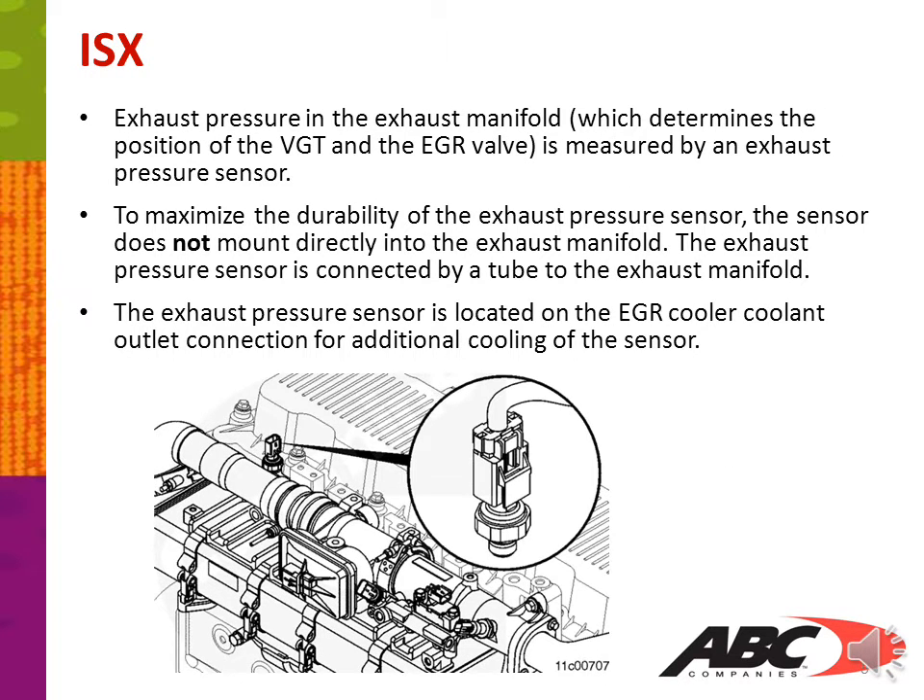Exhaust pressure in the exhaust manifold, which determines the position of the VGT or variable geometry turbo and the EGR valve, is measured by an exhaust pressure sensor. To maximize the durability of the exhaust pressure sensor, the sensor does not mount directly into the exhaust manifold; it is connected by a tube to the exhaust manifold. The exhaust pressure sensor is located on the EGR cooler coolant outlet connection for additional cooling of the sensor.